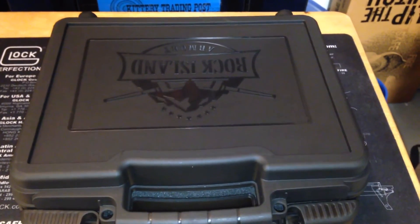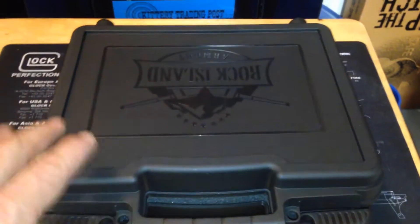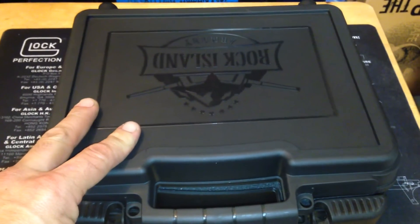Hey guys, Sean here. I figured I'd show you guys my newest addition to my gun collection.